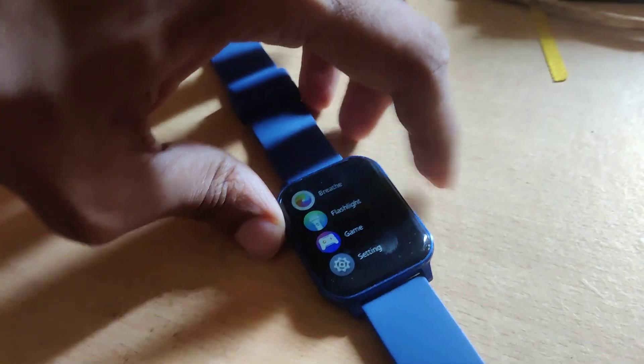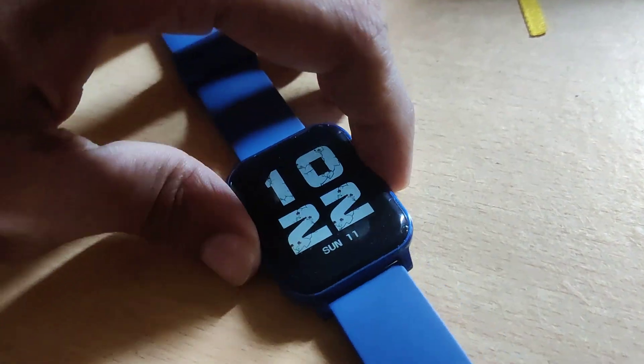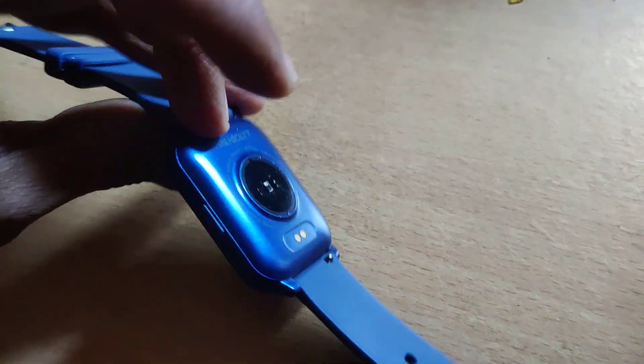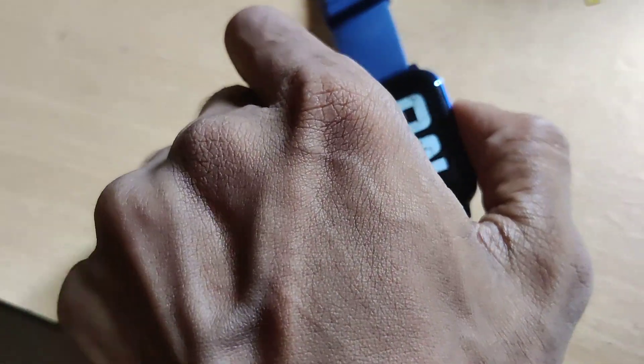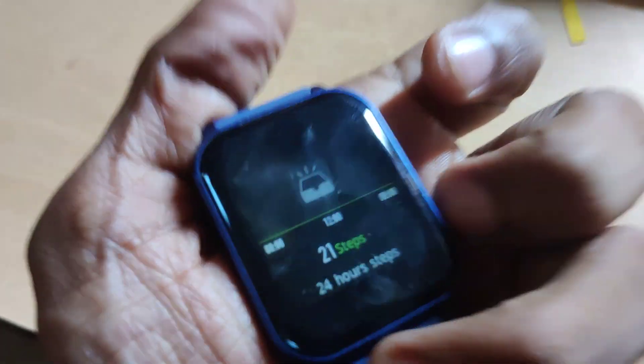The device in my hand is a smartwatch — this is the Firebolt Ninja 3 smartwatch. In this video, we are going to show you how to find the app QR code for this smartwatch. You need this QR code to connect your smartwatch with your smartphone and install the required app.